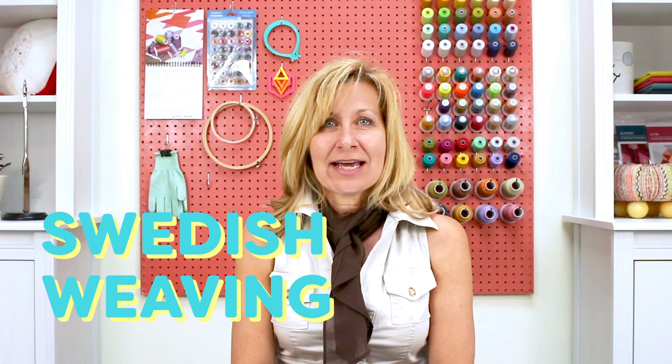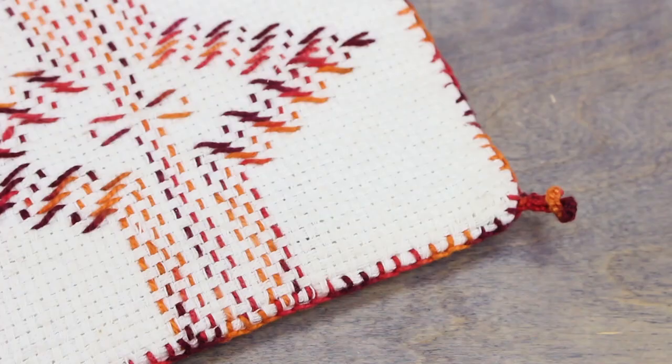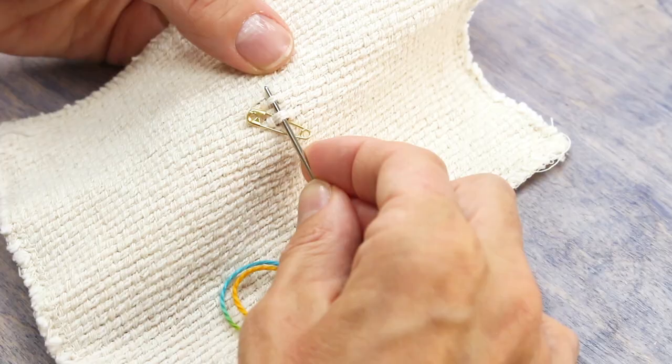Hello again everyone, it's Valerie from Wonder Film and today I'm going to show you one of my favorite hand stitching techniques called Swedish Weaving. You use a heavyweight thread or yarn and weave it through a monks cloth for beautiful results. Originally this needlework used embroidery floss or thread to embellish plain white linens like towels, table runners and pillowcases.